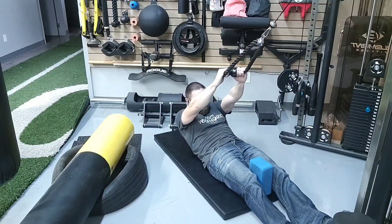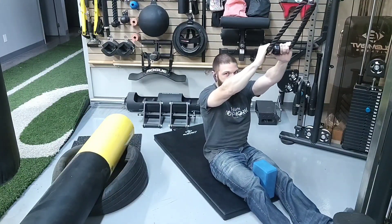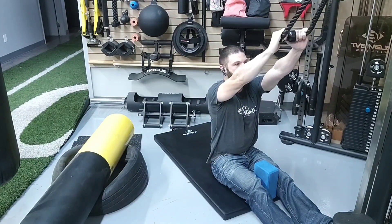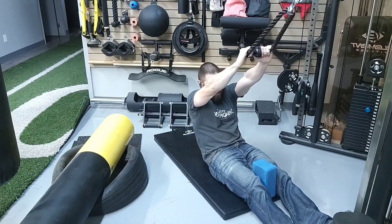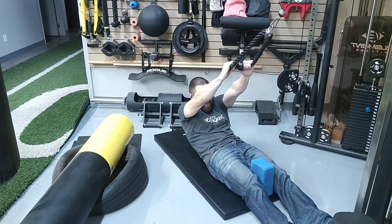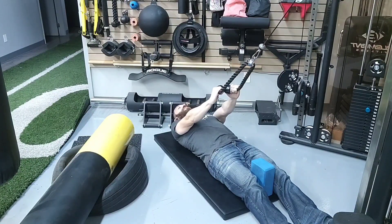Imagine that you are trying to lift one vertebra at a time off of the ground. When you get to the top, you're going to straighten up nicely. Then on the way down, you're going to do the exact opposite — try to touch the lumbar vertebrae from L5 all the way to L1 down one at a time. Then from the thoracic spine, from T12 all the way down to T1, try to get each vertebra to touch one at a time. And that is the actual exercise itself.